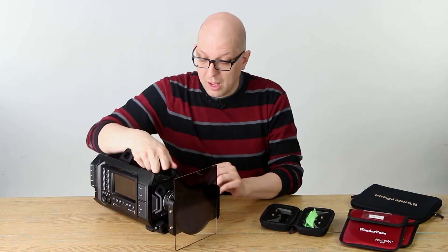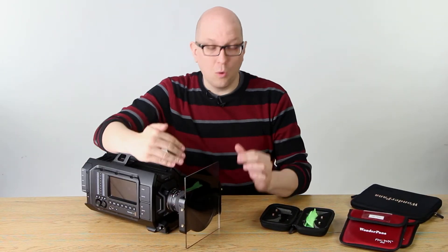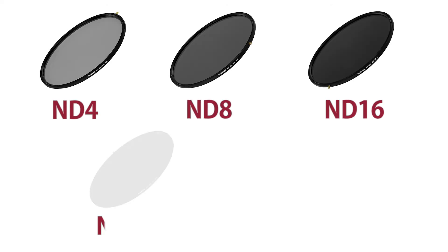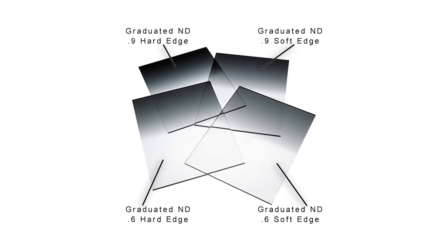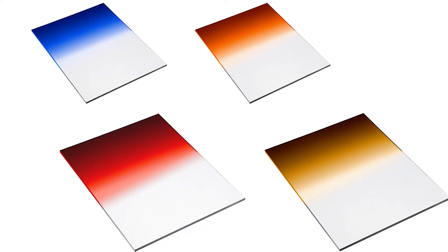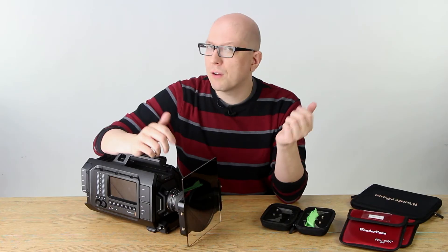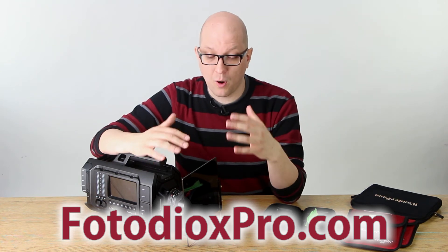The WonderPana works equally well on the regular URSA or the URSA Mini. We've got a whole selection of filters: ND4, 8, 16, 32, and 1000 — that's like the big stopper. We've also got a big selection of square filters, which come in .6 and .9 ND, both soft edge and hard edge depending on what you're shooting. We also offer them in colors — we've got blue, we've got tobacco, and a whole bunch more. Just check out fotodioxpro.com to see the whole selection of WonderPana filters, both square and round.